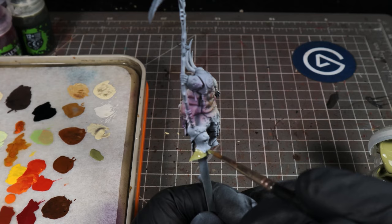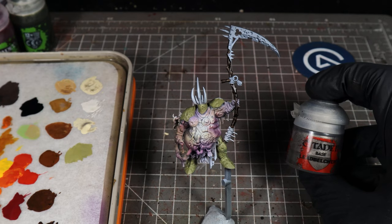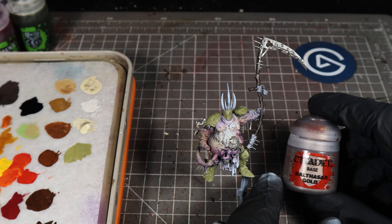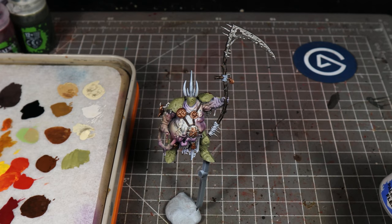Then we use Lead Belcher on any metal parts. I'm going to use Balthazar Gold on some of the metal parts to create a bronze color. Then we use Dryad Bark on any leather straps, and Pallid Witch Flesh on any wraps and cloth parts.